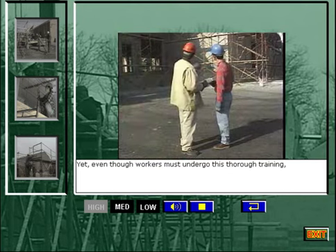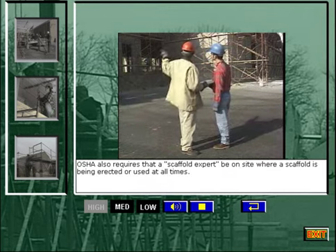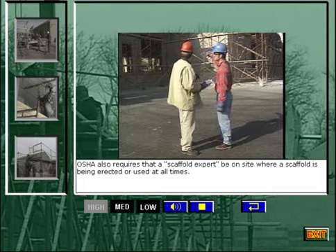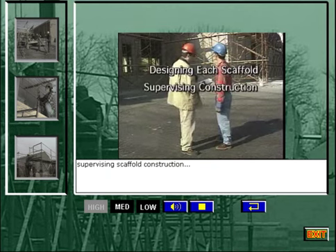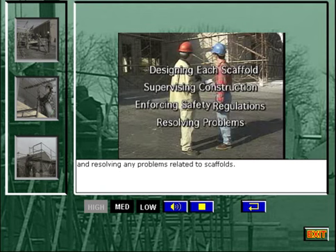Yet, even though workers must undergo this thorough training, OSHA also requires that a scaffold expert be on site where a scaffold is being erected or used at all times. This person is responsible for designing each scaffold, supervising scaffold construction, enforcing safety regulations, and resolving any problems related to scaffolds.